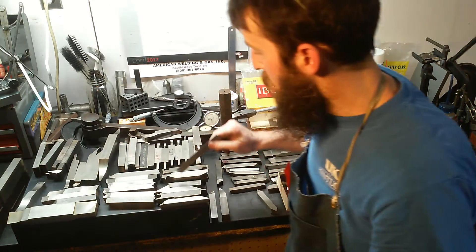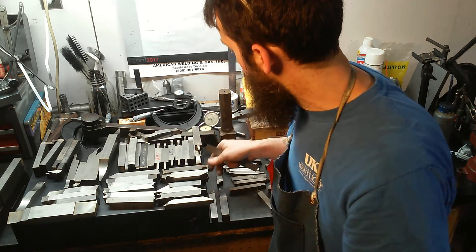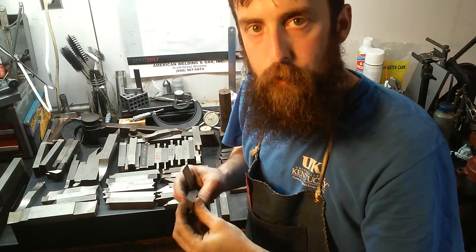We've got a whole bunch here of 60-degree threading tools. I use these on the lathe — not all of them of course. When you dull one, you grab a new one and sharpen the old one in your spare time.